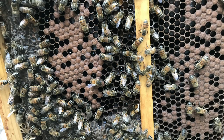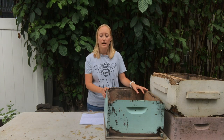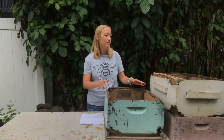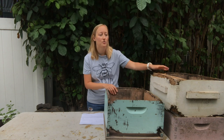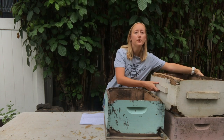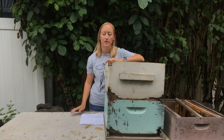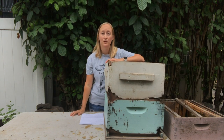Here's a photo of a full frame of bees. So when you have just one or two empty frames or no empty frames, you're going to want to add another box on. To do that, take off the lid, take your empty box, fill it up with empty frames, and put it on top. If your box holds eight frames, put eight frames in. If the box holds ten frames, put ten frames in.